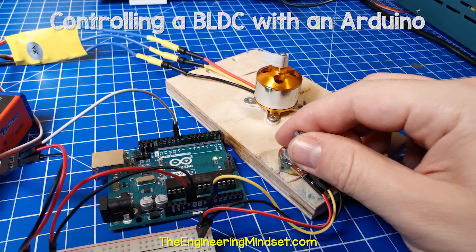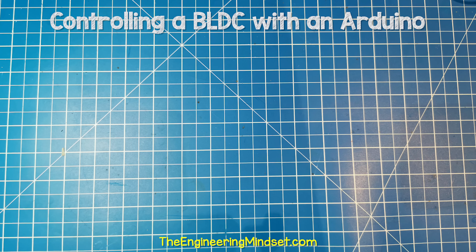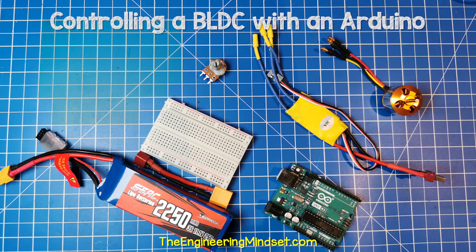We're going to learn how to control a brushless motor with an Arduino and a potentiometer. For that, we need an Arduino, a brushless motor, a potentiometer, a speed controller, a power supply, and some wires.